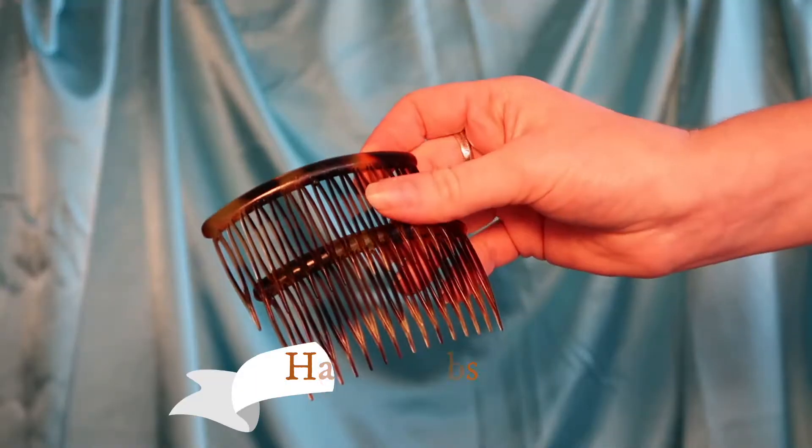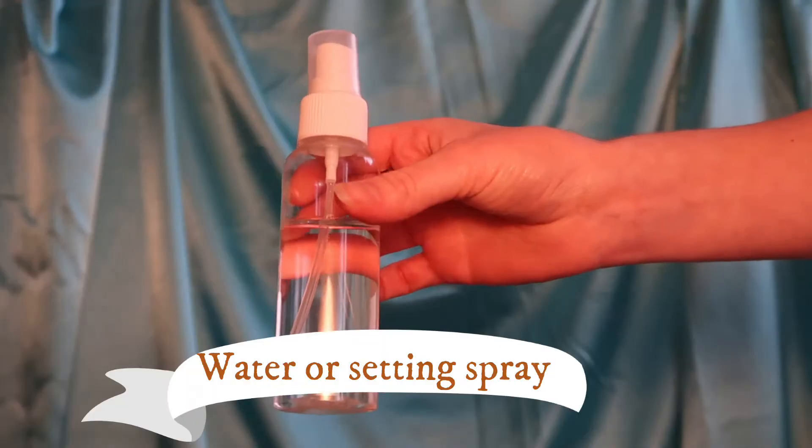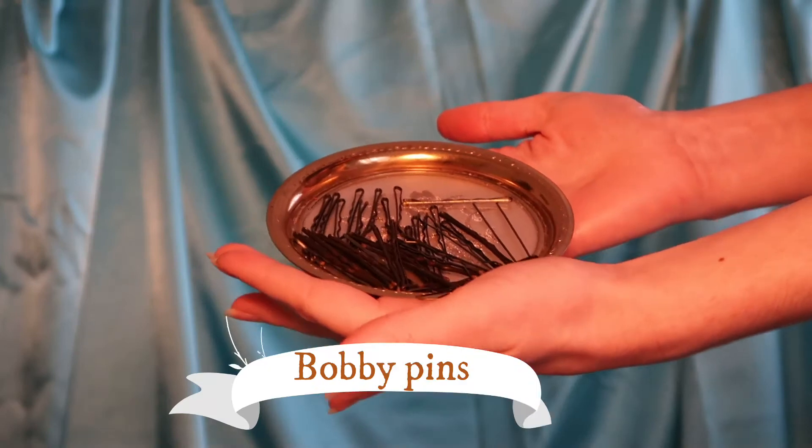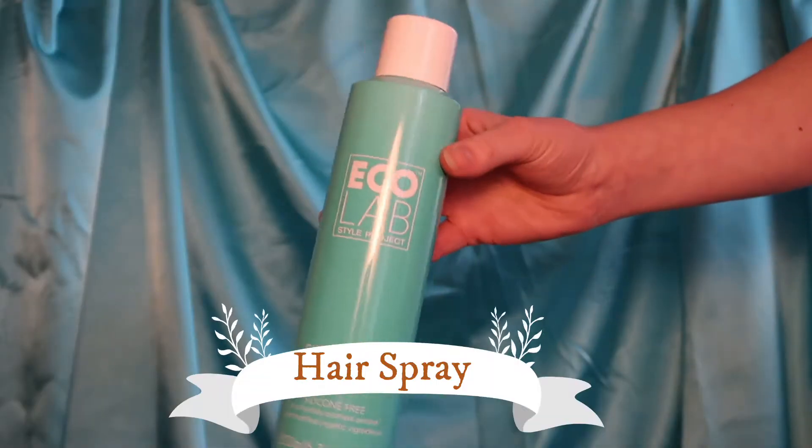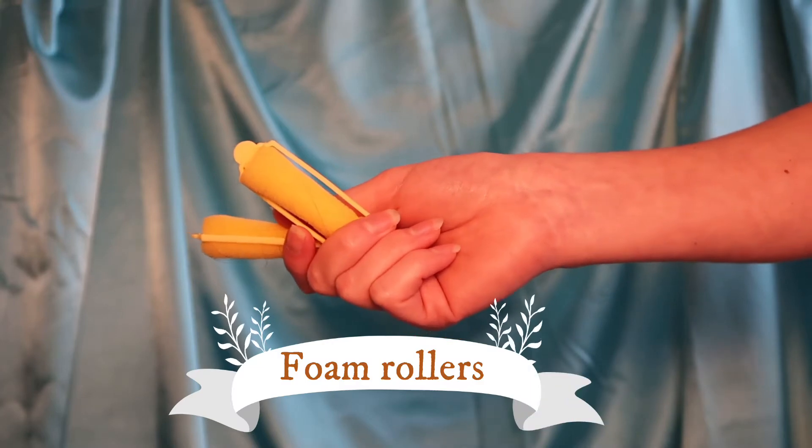Hello darlings! If you'd like to see how to get this Lana Turner inspired hair, keep on watching. For this hairstyle you will need 2 hair combs, water or setting spray, bobby pins, a hair brush and comb, hair spray and foam rollers.